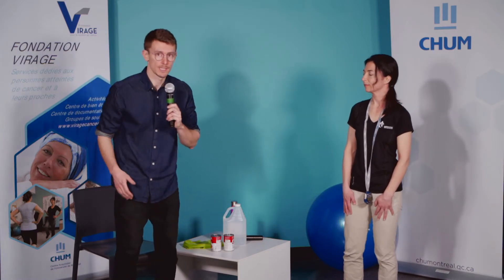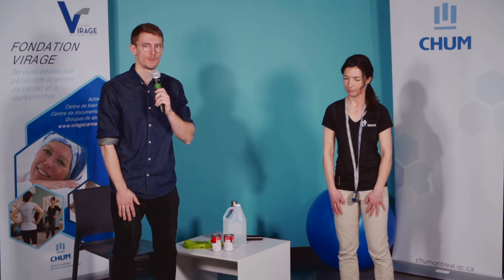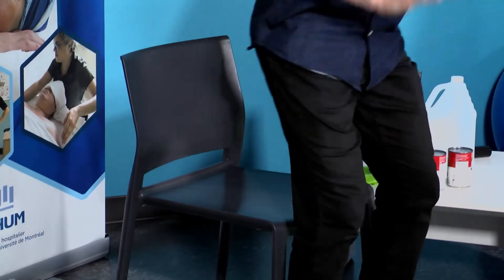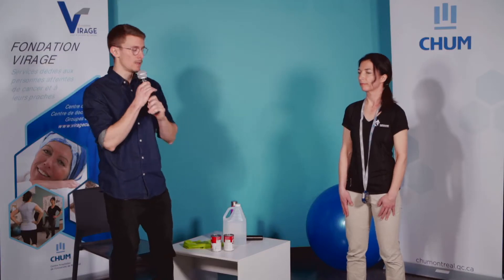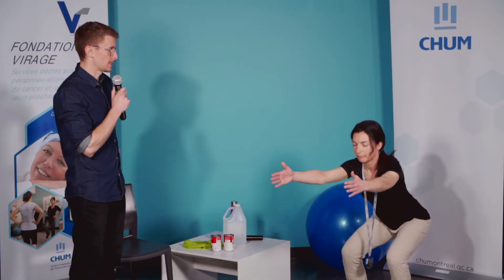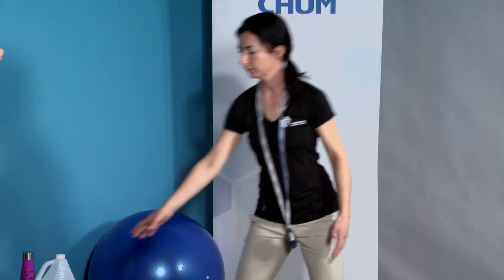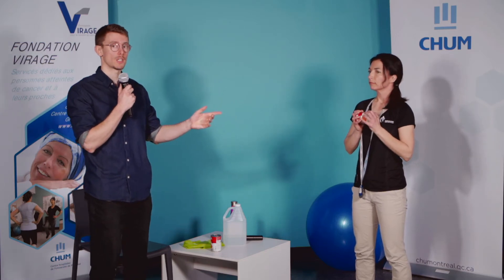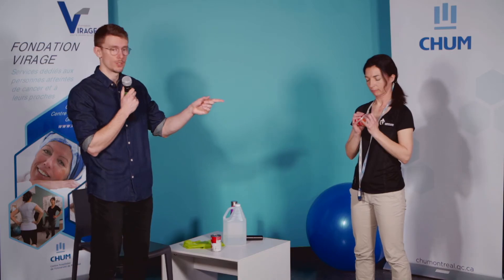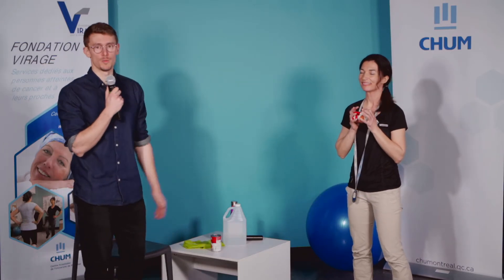On peut utiliser une chaise, venir s'asseoir dessus — plus on pousse avec les mains sur les cuisses, plus ça va être facile. Si vous avez de la facilité, on oublie les mains — on les garde croisées sur le corps, on s'assoit et on se relève. Si vous êtes assez bon, on fait le squat sans la chaise, sans appui, en portant les mains devant pour aider à stabiliser. Si vous avez encore de la facilité, vous pouvez prendre une charge dans vos mains — une boîte de conserve, un bidon de vinaigre, un bidon d'huile d'olive. On y va pour deux séries de 12 répétitions.